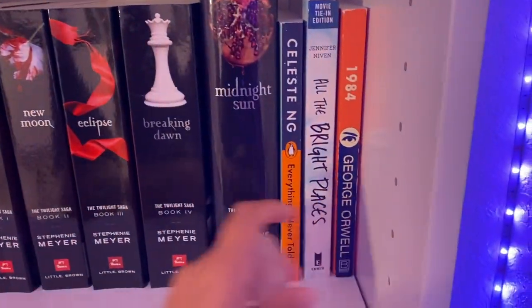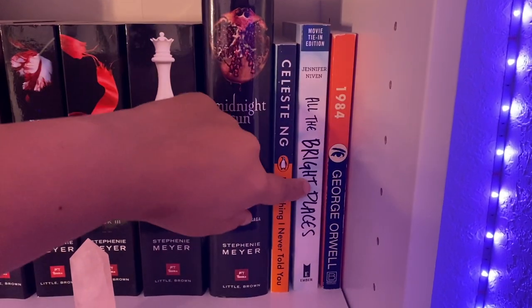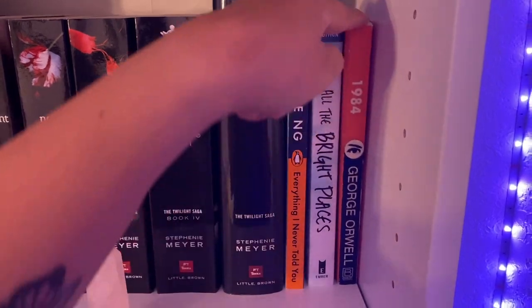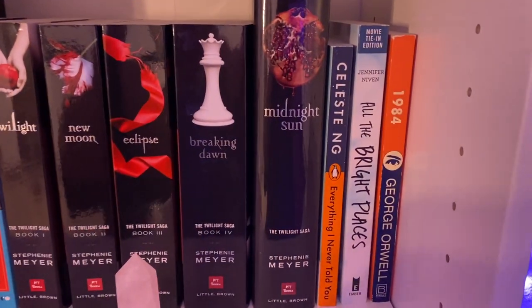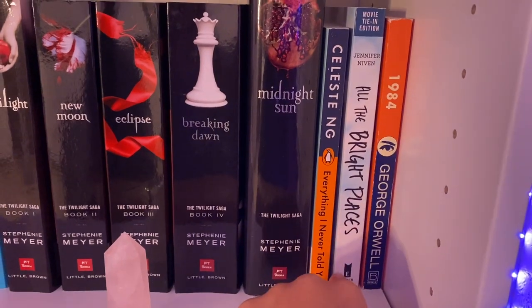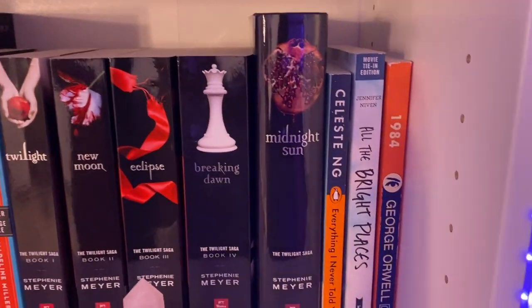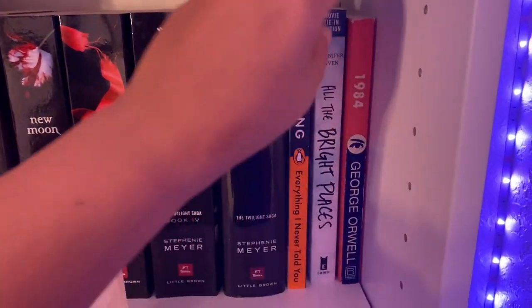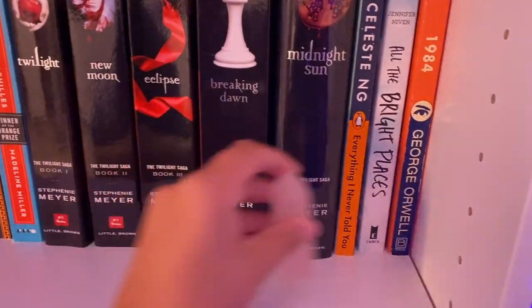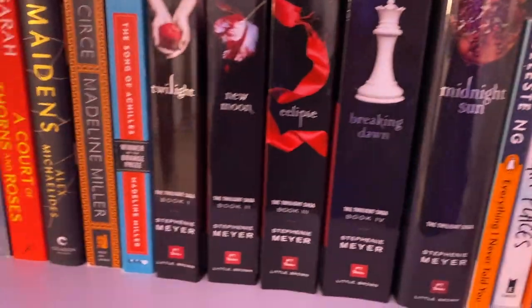Then I have over here Everything I Never Told You, All the Bright Places, and 1984. I just got 1984 at a used bookstore not that long ago because people were talking about it on TikTok. And then these two I got because I saw the movie for All the Bright Places and everyone said the book was better. I got it on Book Outlet if you're looking for it cheap. And Everything I Never Told You, I've heard really good things about it, so I got that at my last book haul.